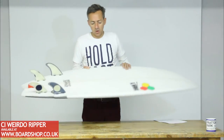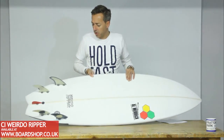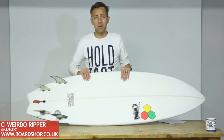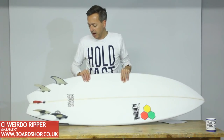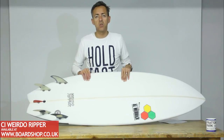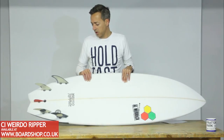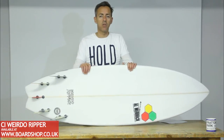We've got it set up with a Kelly Slater quad with a nubster in the back — it's a favourite of Kelly's, and if it's good enough for him it's probably good enough for us. You can get it in FCS, Futures, a mixture of Futures and FCS like Dane rides it, just a quad, or just a thruster. You can get it set up pretty much however you like.